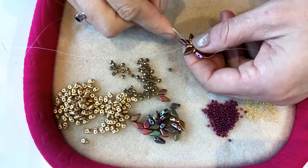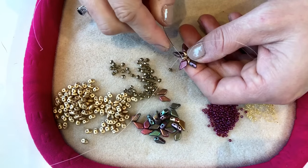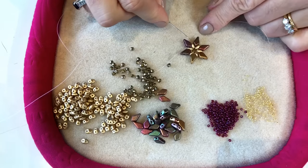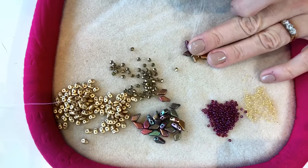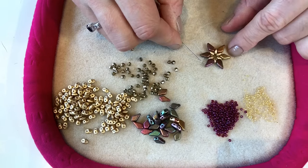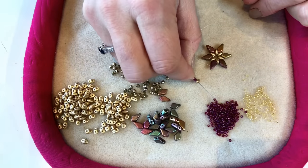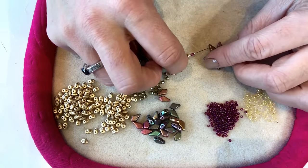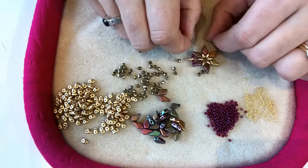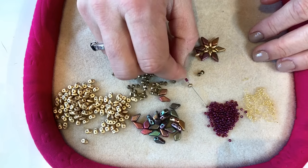Pulling everything nice and tight, and now I'm exiting through a kite bead. I'm going to step up through the empty hole in that kite bead I'm exiting. Now I'm going to pick up two size 11 seed beads, a super duo, two more size 11 seed beads, and then go through the empty hole in the next kite bead in the pattern. I'm going to continue that all the way around, picking up two size 11 seed beads, a super duo, and two more size 11 seed beads each time.